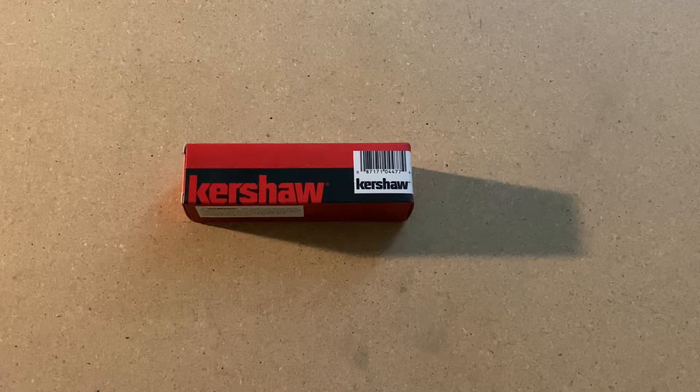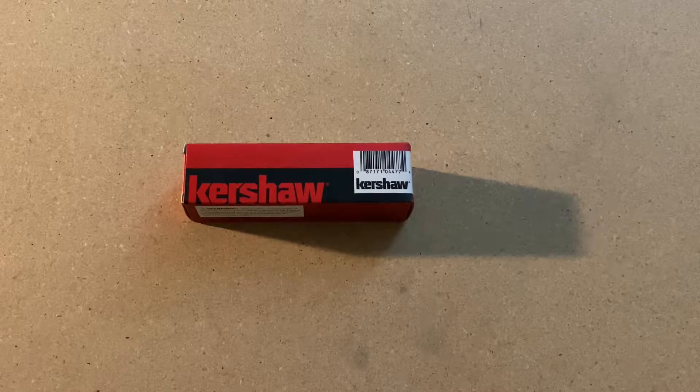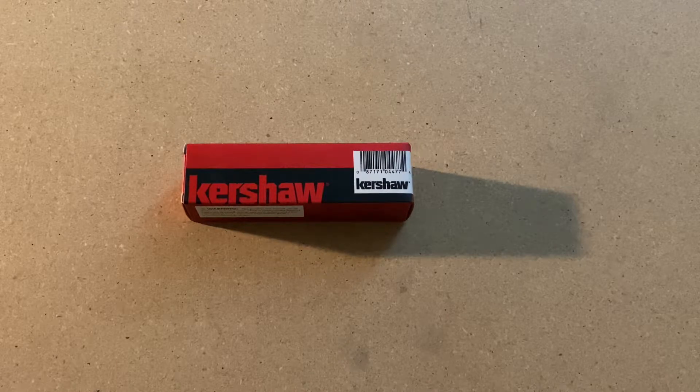This is going to be the Kershaw Showtime Assisted Opening Flipper Knife, model number 1955. This is going to be a budget Kershaw knife, currently on Blade HQ it's going for $31.95.